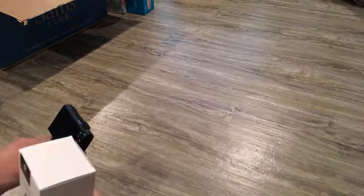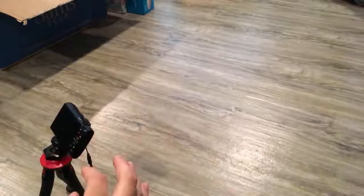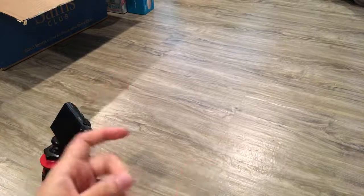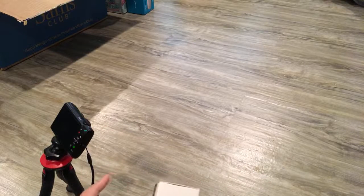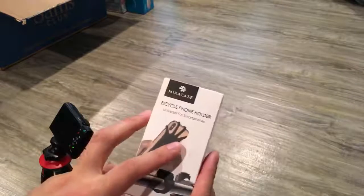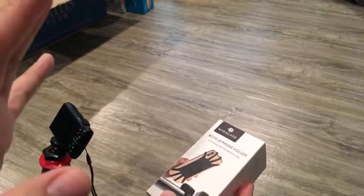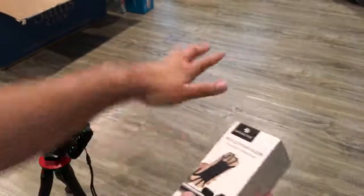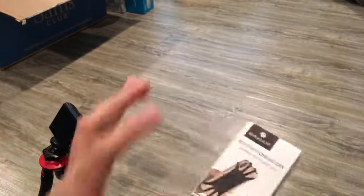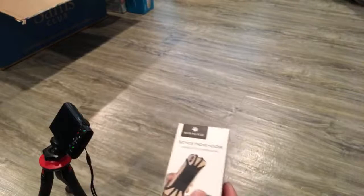This is a behind-the-scenes live. I haven't even started the unboxing yet, but I want to show the process. Normally I plan to do live unboxings, and this is technically a live unboxing, but it's behind the scenes because I want to record it. I need my phone case to demonstrate the phone, so I'm using an iPad to go live but I need the bike set up first.